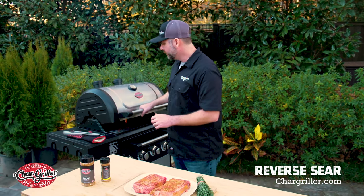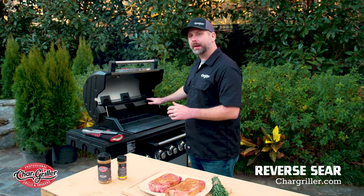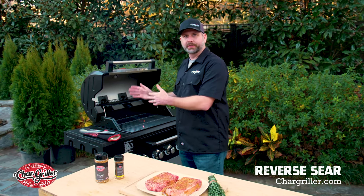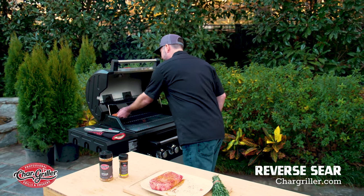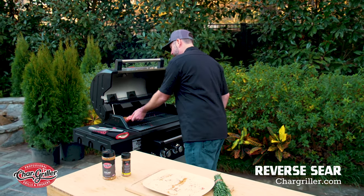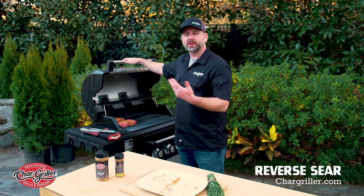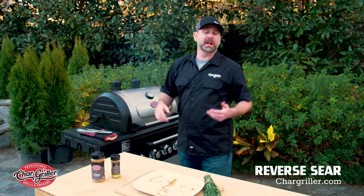When you open up the lid, you're going to see that we have our smoke happening on one side, and then we have our indirect heat on the opposite side of the charcoal and the wood. So we're going to place our steaks on that side. We're going to let these go for about an hour. I'm probably going to put some sausage, potatoes, corn, and stuff in there while those are smoking so that way we can have some sides.